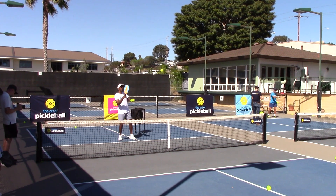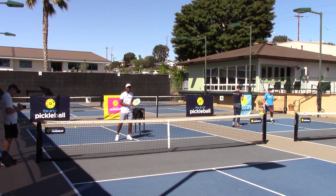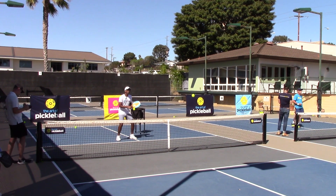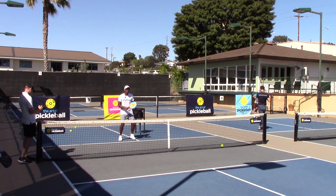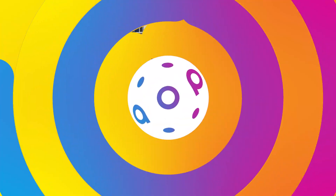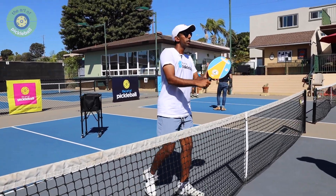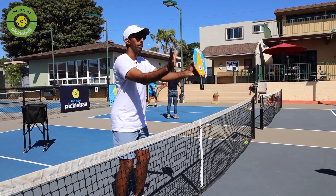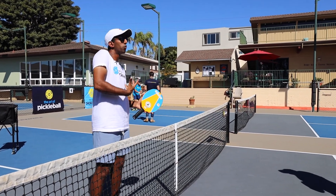Here we go. Okay, cool. I sometimes — especially when I'm blocking these balls back — you'll see that the ball is a little bit closer to my body. I don't know if you guys notice that. When we're volleying balls, a lot of times that's everything out in front of us, but when I'm trying to hit those block defensive reset reflex volleys, I tend to have it a little bit closer to my body.